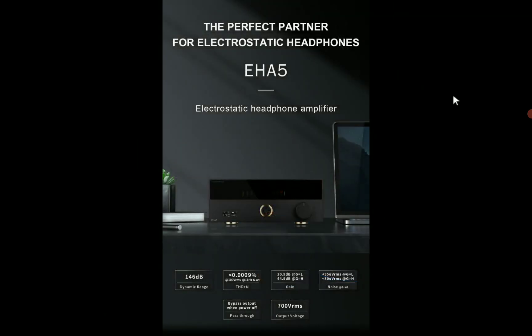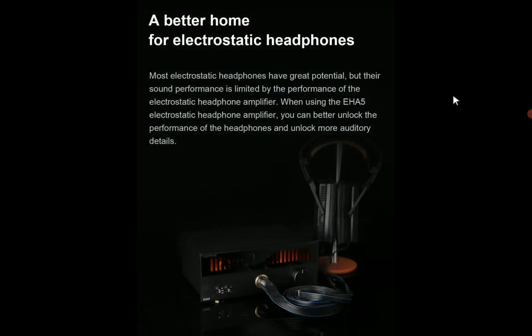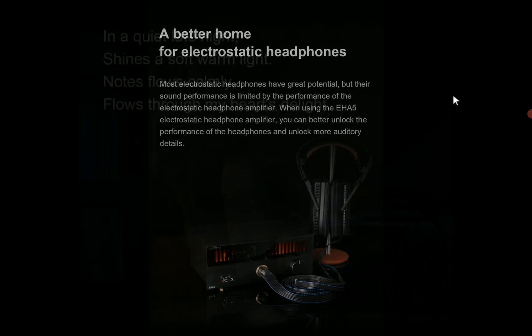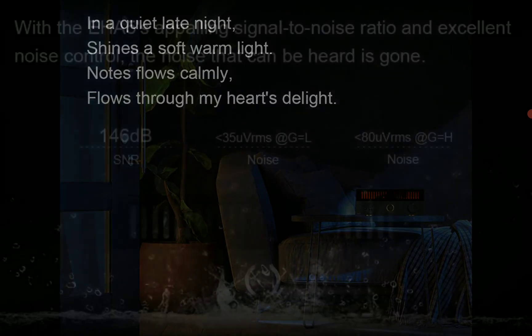It's official. Topin has introduced their brand new electrostatic amplifier — the EHA5. It's a high-powered electrostatic headphone amplifier made specifically for electrostatic headphones.